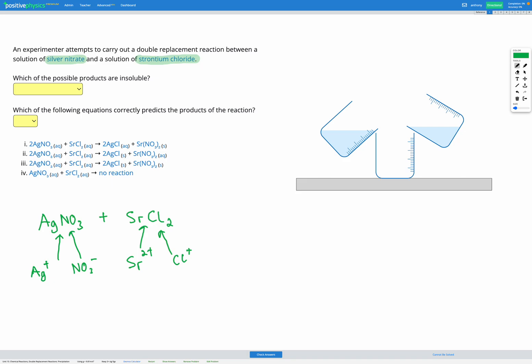When we take each of these solutions and pour them into the beaker to mix them together, all of the silver and nitrate ions are going to intermingle freely with the strontium and chlorine ions. Once these are mixed together, we just have this mixture of all these ions together. The only way we're going to have a reaction occur and get a different product is if one of the possible compounds is insoluble and therefore comes out of solution to form a solid.